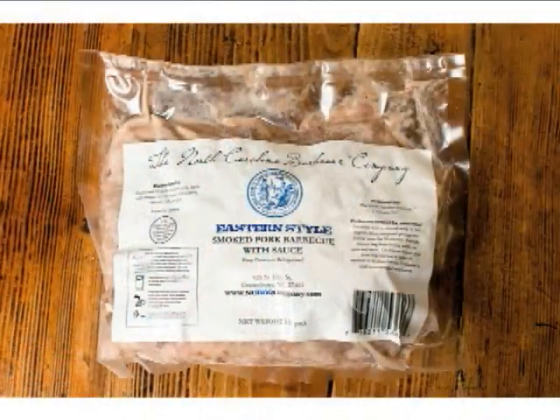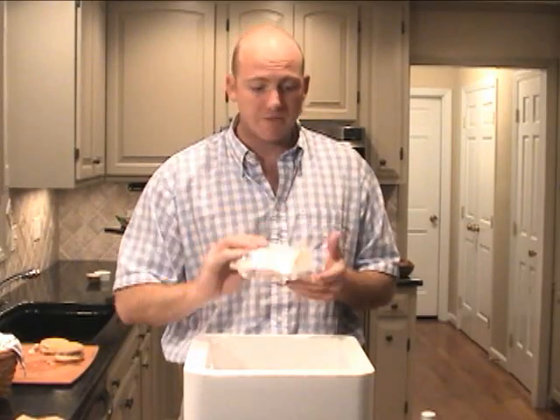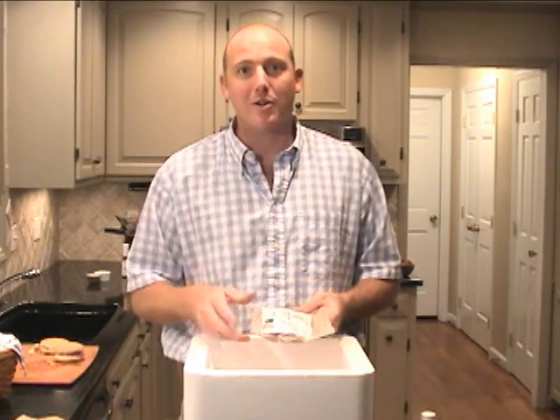Typically it's going to be frozen or refrigerated — the center may still be frozen. This is lightly sauced and smoked with hickory wood. So you're going to love this Eastern box — go ahead and order it now!